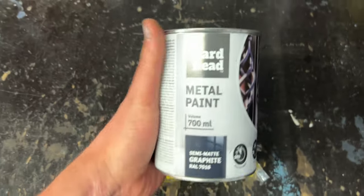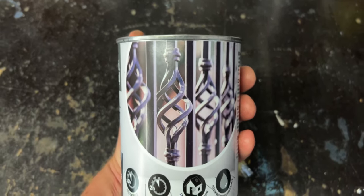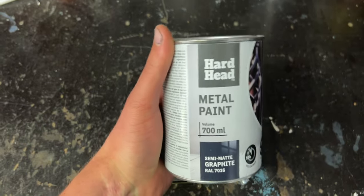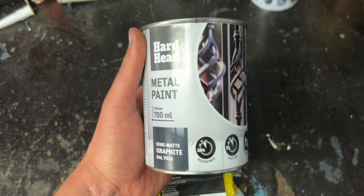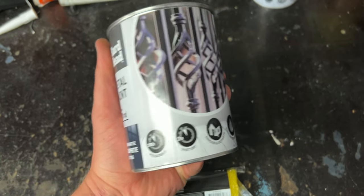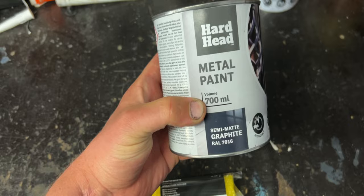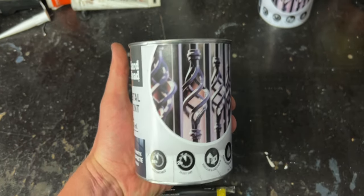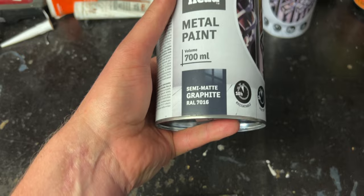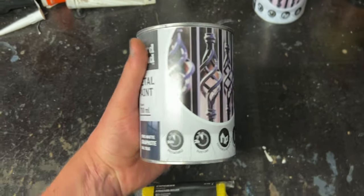This is just a fence paint, as you can see on the picture. This is an oil-based paint, so I would highly recommend an oil-based paint if you're doing something like this. I have roughly eight of these buckets and it's not even a liter — it's a little bit less, 0.7 of a liter. That's the paint I'm going to use, and it's graphite gray.